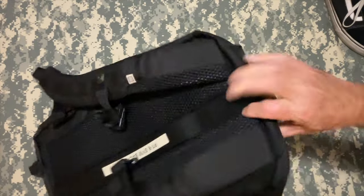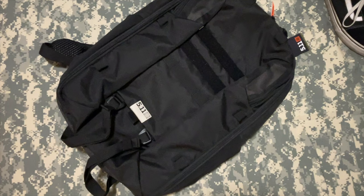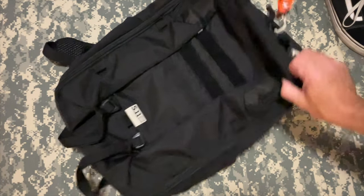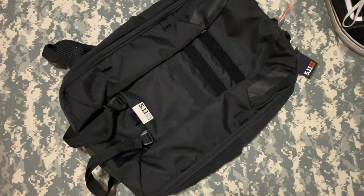Overall, I like it. Seems like a good pack. If anyone has one of these, share your thoughts and any experience you've had with it down below — get a discussion going. I may do an update video soon with it all loaded out to see how it packs out. So until next time, take care.